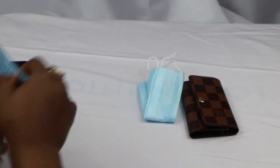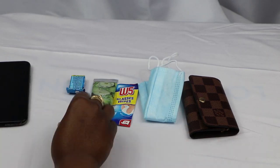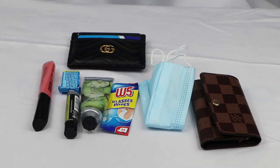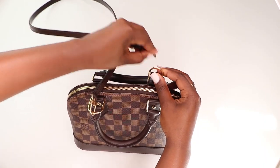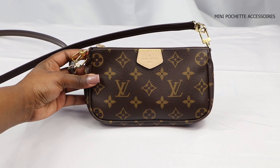In my catch-all I've got my mask, glasses wipe, hand cream, chewing gum, lip balm, lip gloss, and my card holder. Once again this bag can hold a lot more than what I'm showing you right now. My Alma BB handbag strap goes perfectly with this bag and also with the smaller version.